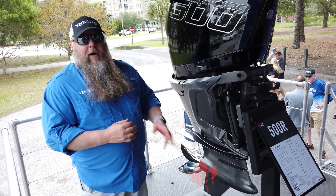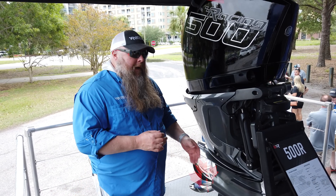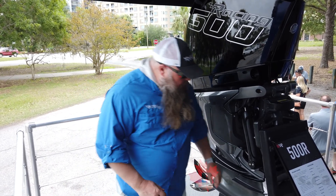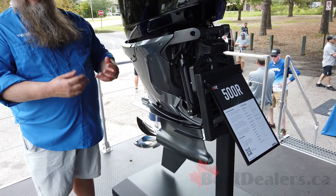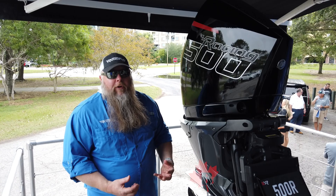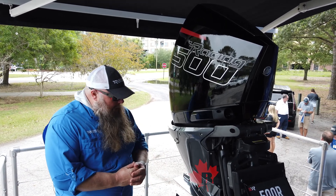We have two versions of our Drive — the base model and the Drive Sport. On the base model, we use a nose cone system with adjustable nose cones that have different amounts of cooling holes in them, so you can really dial in and optimize engine cooling based on the boat and the setup, which is very critical.